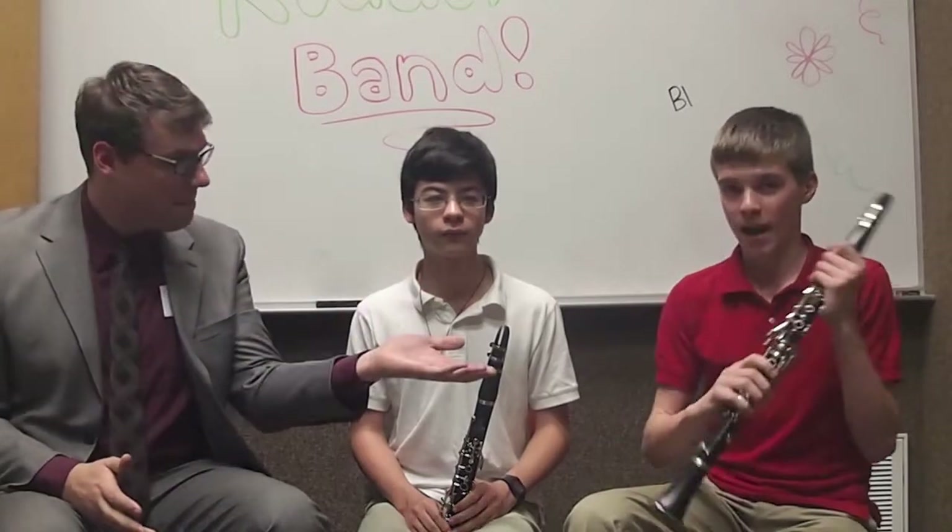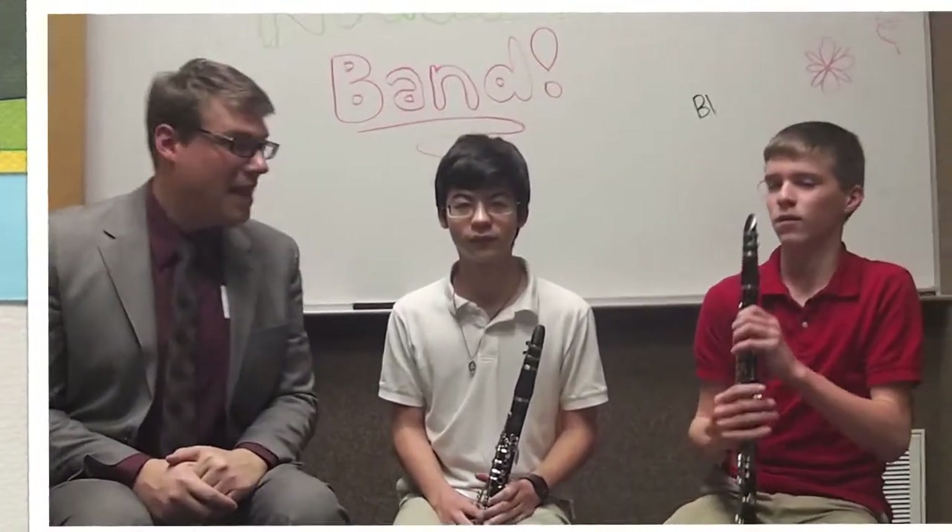Their names are? I'm Ben, and I'm Michael. I'll tell you a little bit about the clarinet. The clarinet is a woodwind instrument. That means it has a reed, and it uses all of your fingers in the tone production.